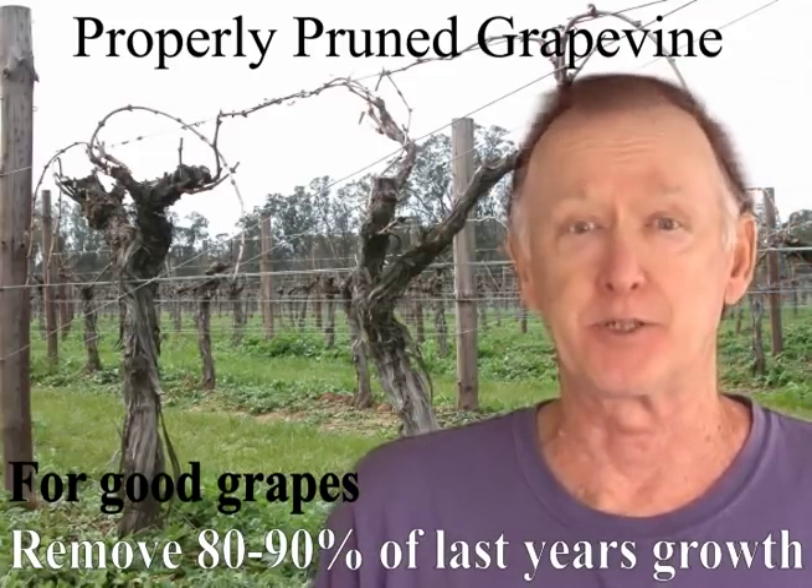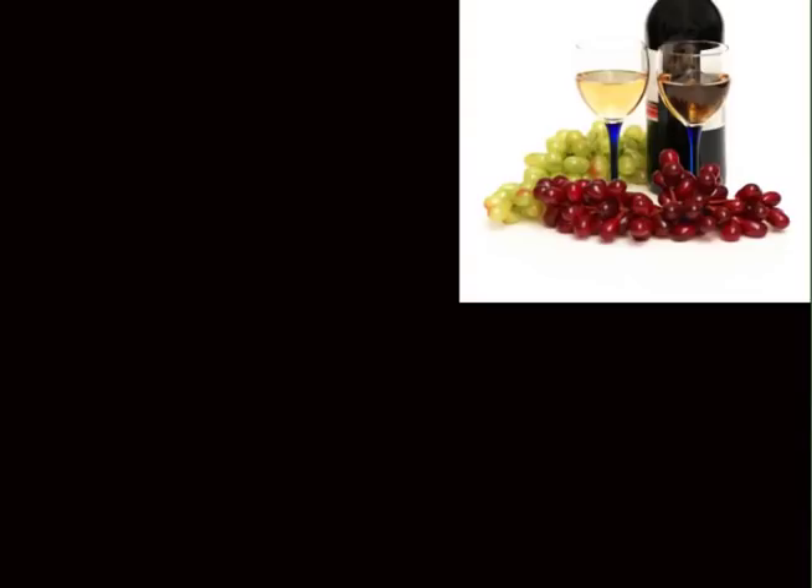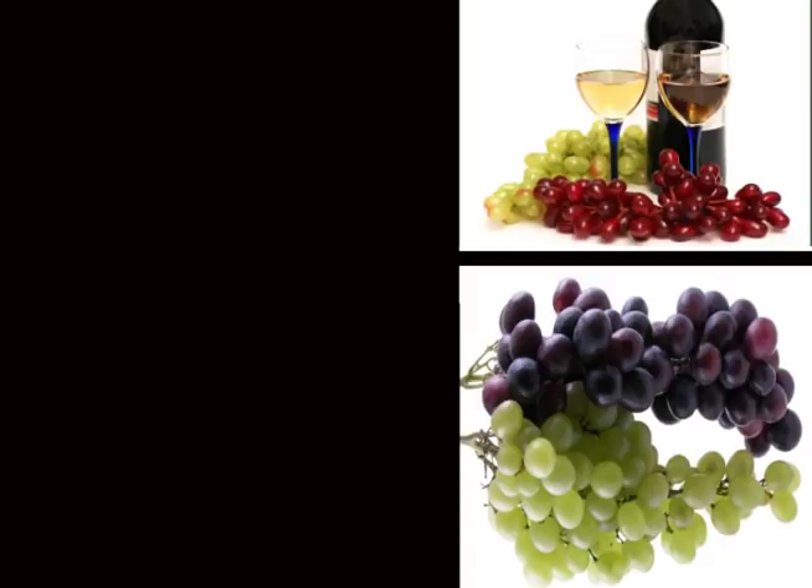When that happens you're in for a treat. Remember, the taste of your wine has little to do with your skills or expertise as a winemaker — rather, the secret to great wines is the top quality grapes which will result from the proper pruning of your vines.